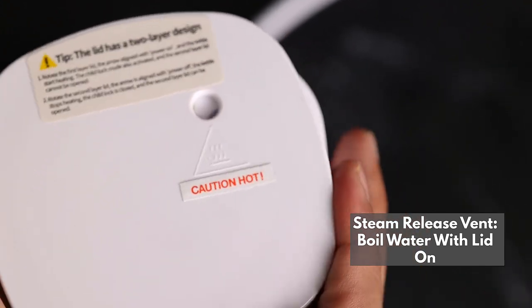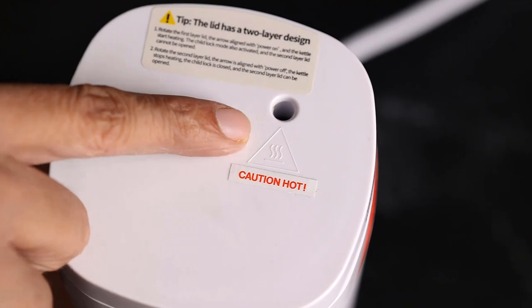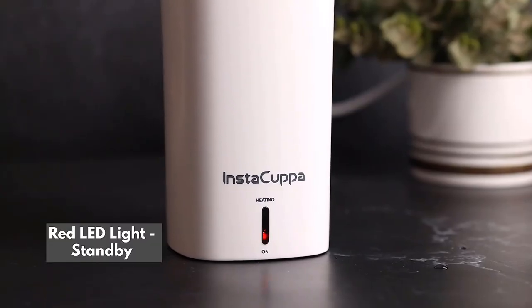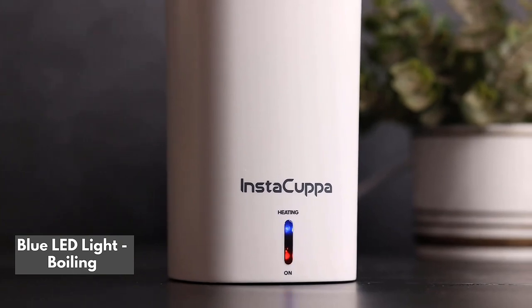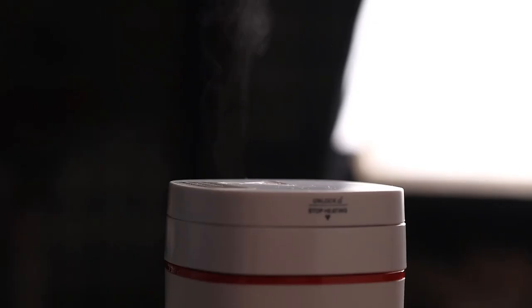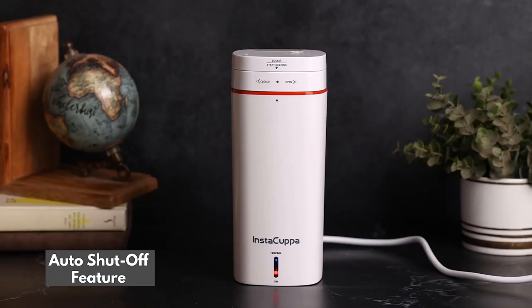With built-in steam release vent for more efficient heating. Red LED light indicates standby feature, blue light to indicate boiling, and auto shut-off feature for added safety.